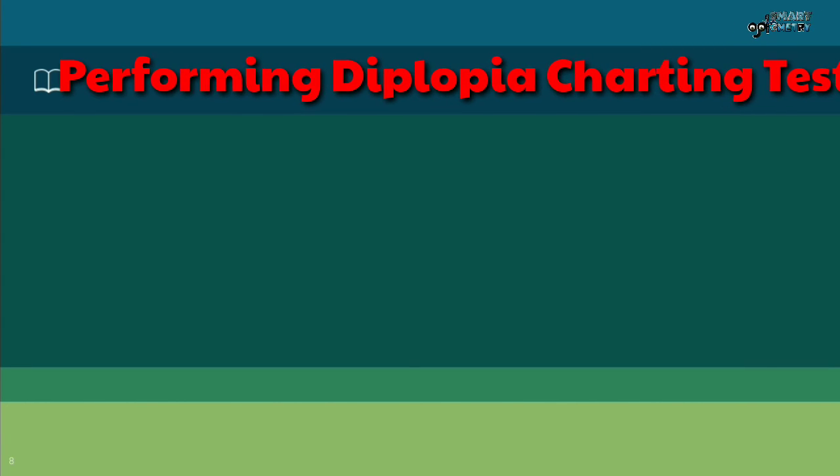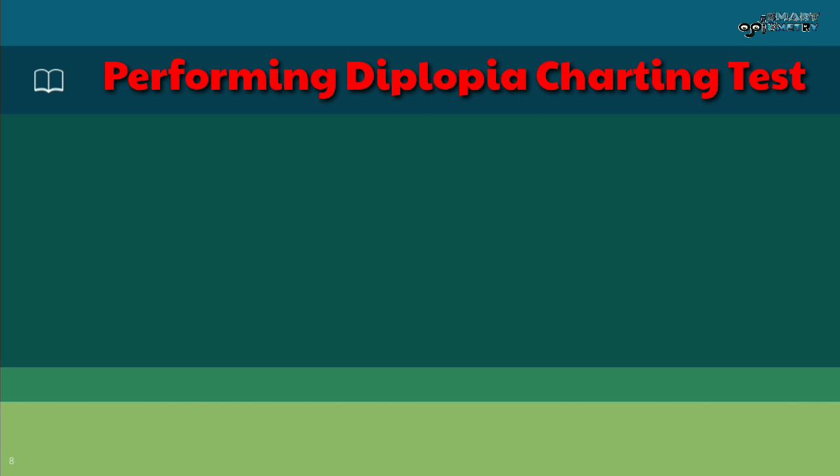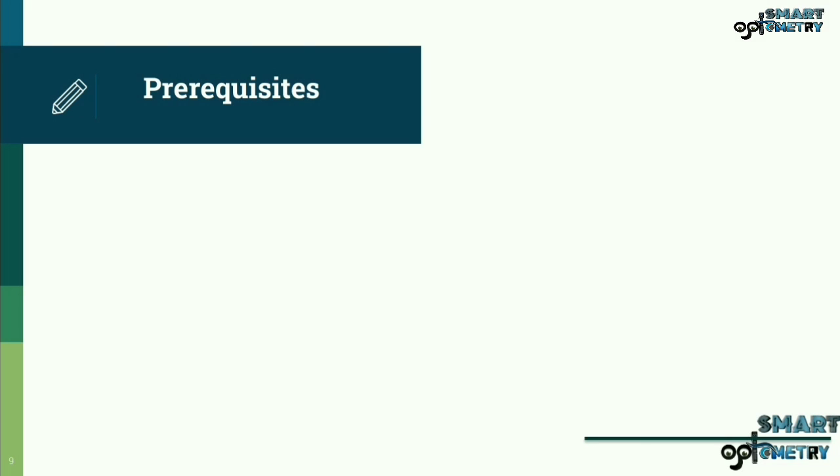Hello everyone. Today we are going to learn about a new topic: performing the diplopia charting test. Let us now understand the prerequisites required for performing the diplopia charting test.